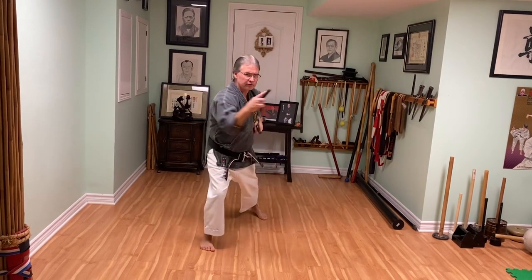Number 13 is middle — Chudan — so Sotuke.